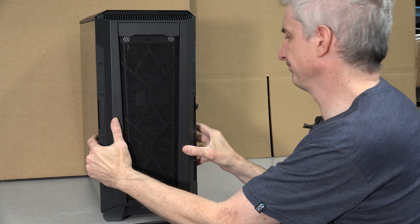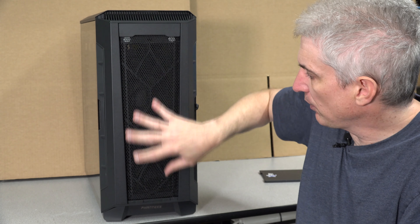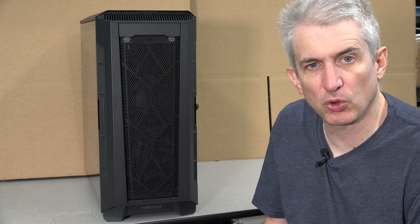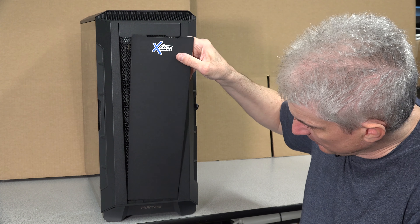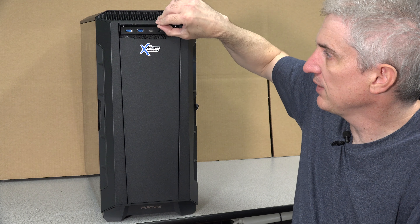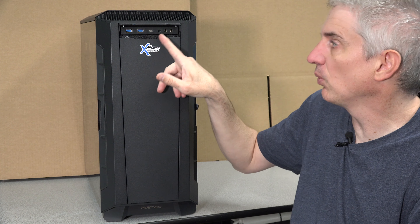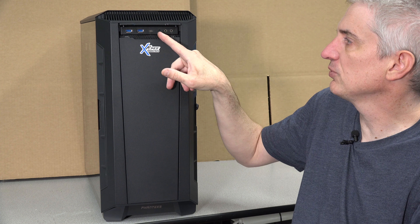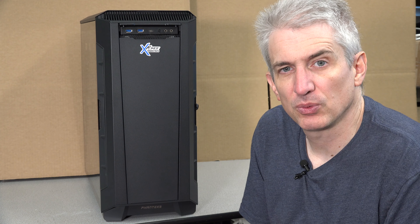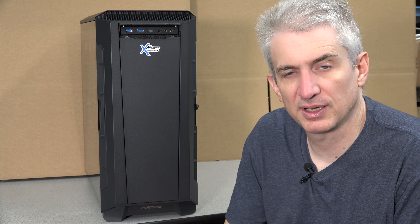When you need to clean that filter, you can. I would recommend leaving the cover off, but if you're not going to be doing any gaming and you want things extra quiet, you can always put it right back on — it's held with magnets. Behind this little panel you have two USB 3s, a USB Type-C port, a reset button, and a headphone and microphone jack.